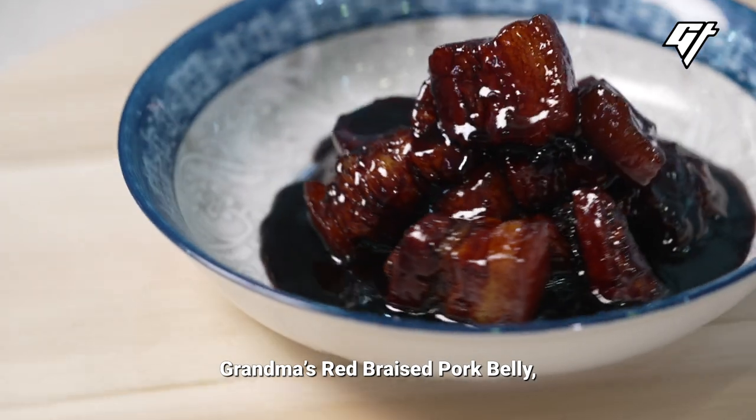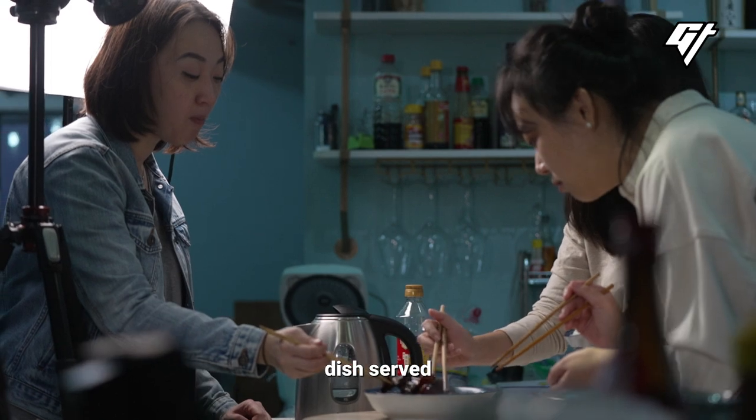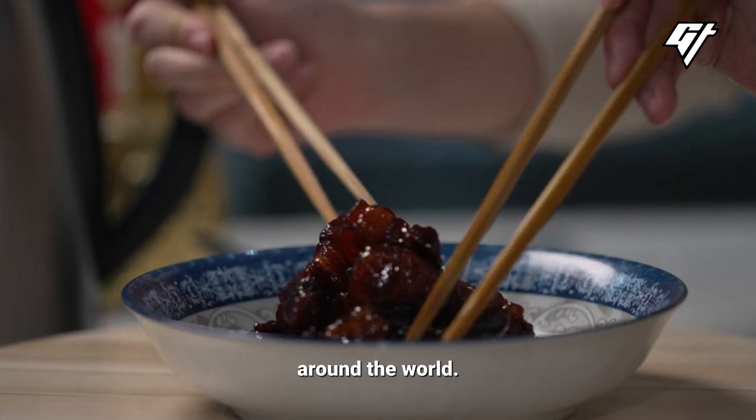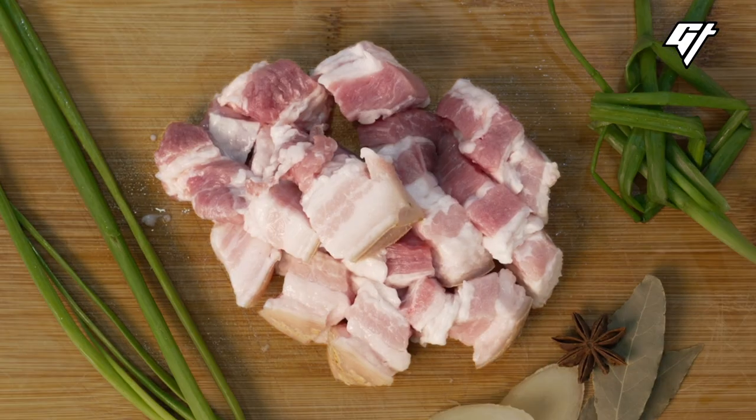Grandma's Red Braised Pork Belly, or Waipocha Hongxiao Roux. It's a Shanghainese dish served at many Chinese restaurants around the world. It's a simple dish that just requires some time to make.